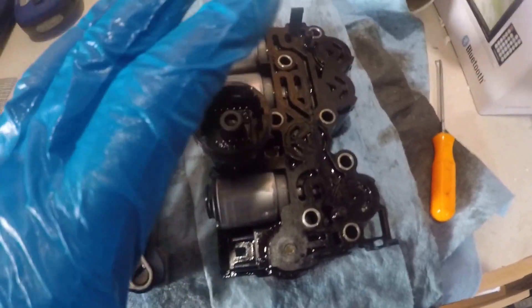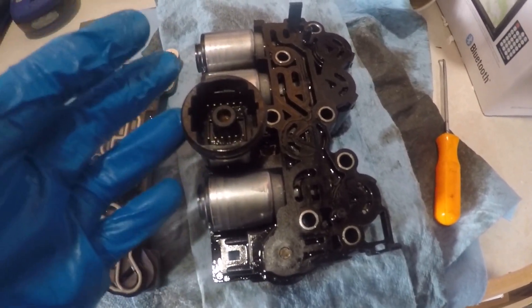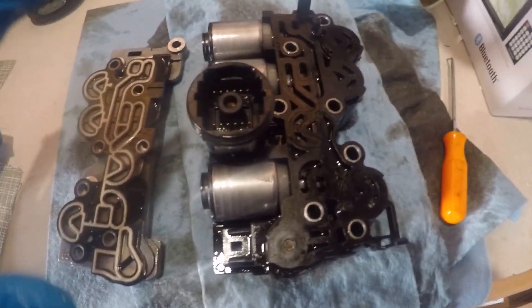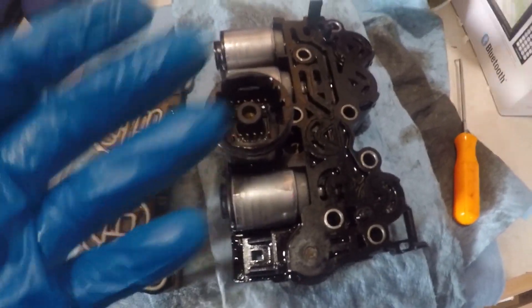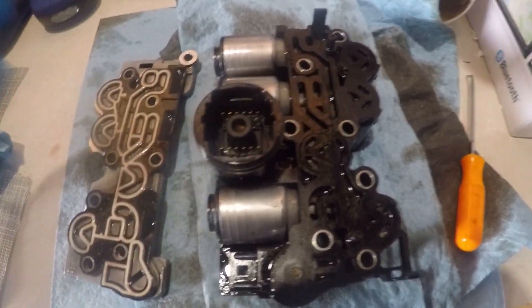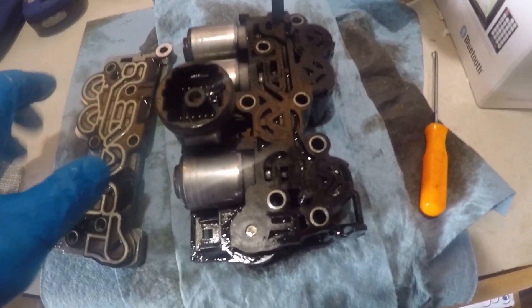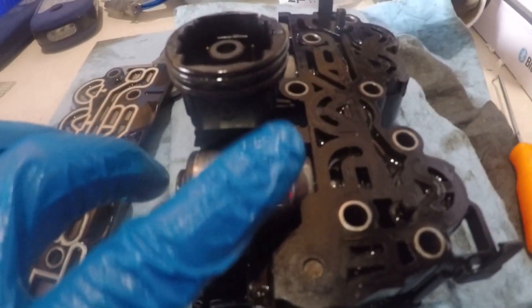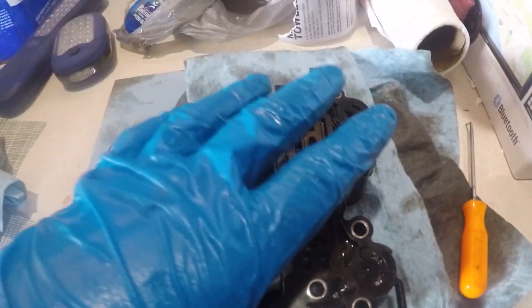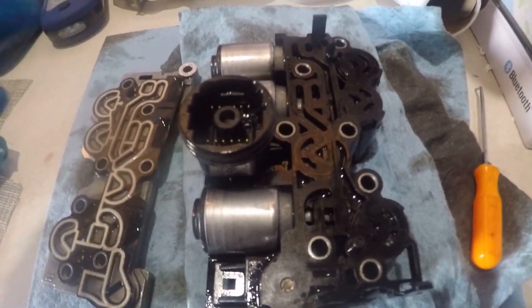I'm going to rebuild the solenoids, but I'm not going to show that on camera because this is my first time doing it and I don't want to show you anything wrong. In your case you might be buying a new or remanufactured one anyway, so you'll just put it back in. But very important: before you put it back in, submerge it in transmission fluid up to the O-ring so it can work all the air bubbles out. Then put it back in the car along with the new filter and new pan.